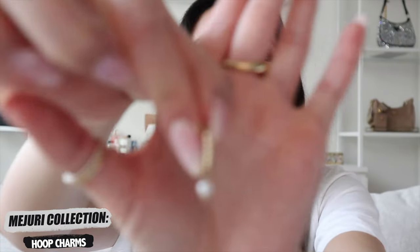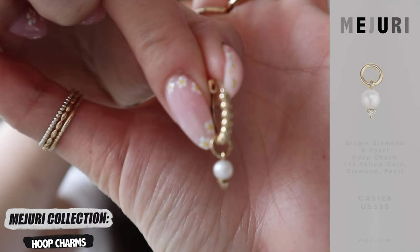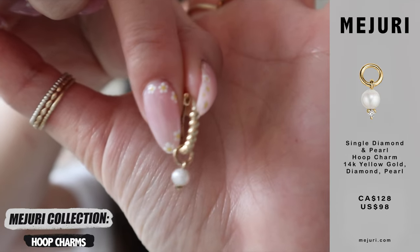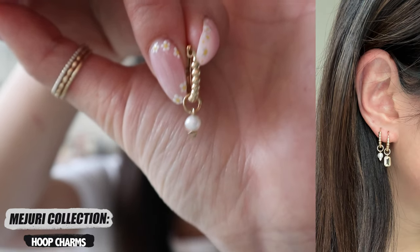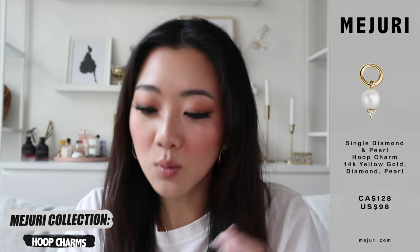The next one is also a really big favorite of mine — it is the pearl charm. This one has a little bit of detailing at the very bottom, and I just feel like this makes it look so, so classy. Pearls are just something that can make any outfit look super classy and dainty. So definitely take a look at this one if you're a fan of pearls.